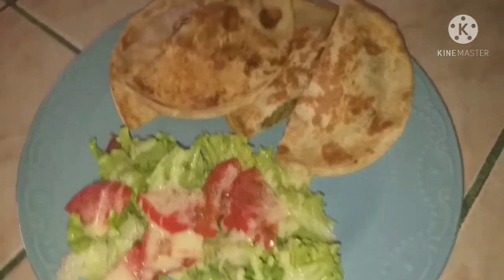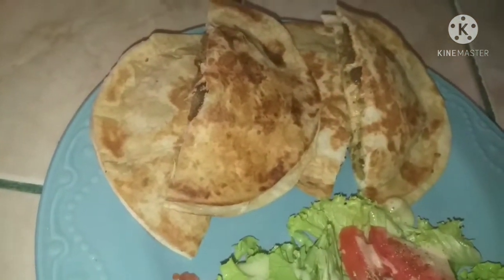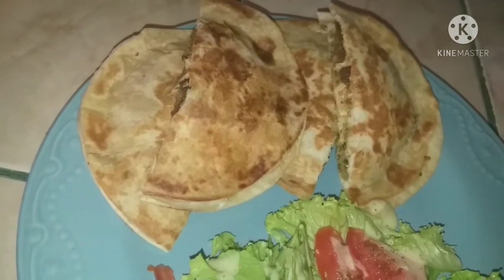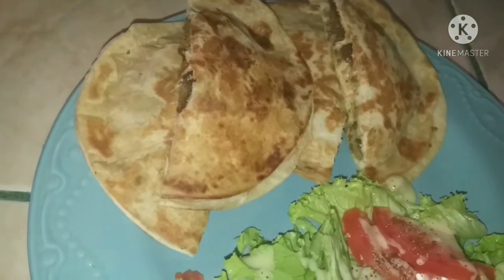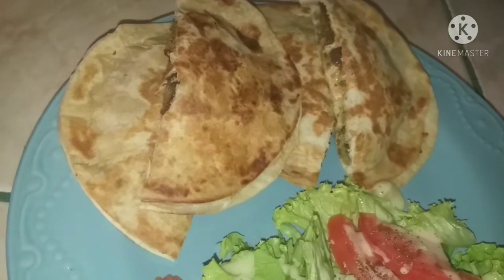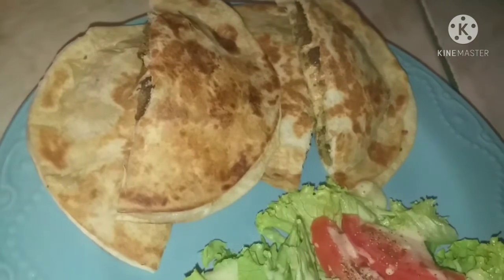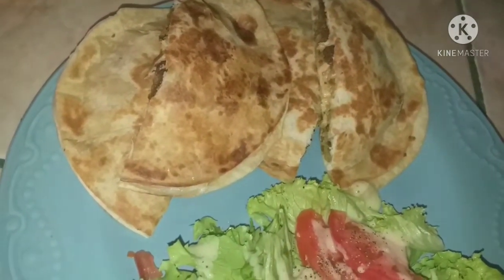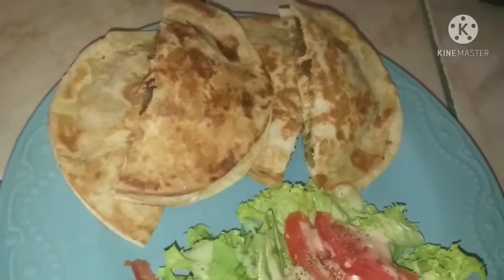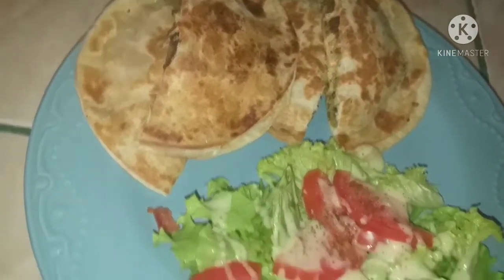For this next meal I made what I called a falafel pocket. I cooked up some falafels and then stuffed them in some tortillas with some cheese, pan fried that, and cut them in half, and then we had that with a side salad. Another super simple dinner to put together.